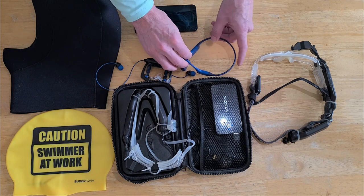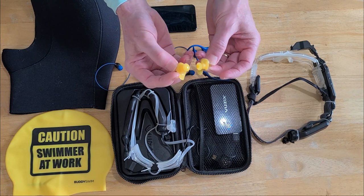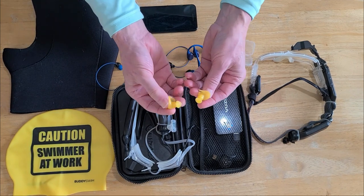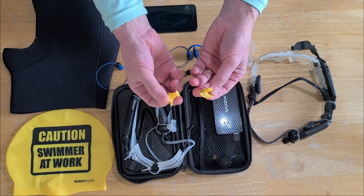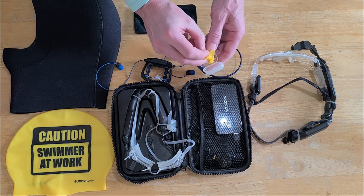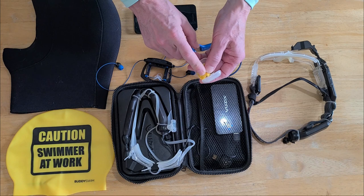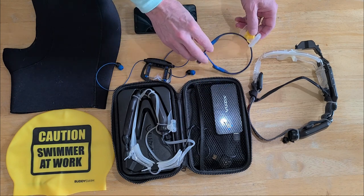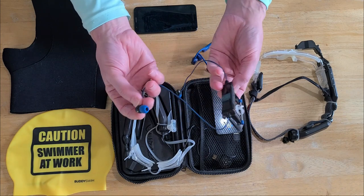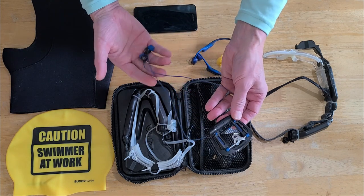I have silicone earplugs — these are very good. I've tried several others but these soft silicone ones work for me. Everybody's probably going to have a different experience, but these work really well. They help keep the sound louder and clearer when used with bone conducting headphones. Obviously if you're using the in-ear style, you don't need earplugs because you need the canal open.